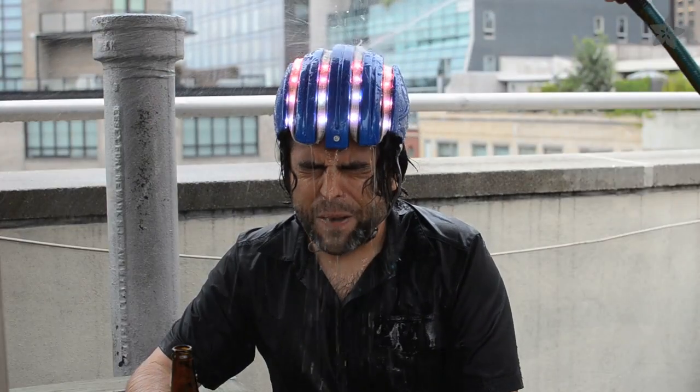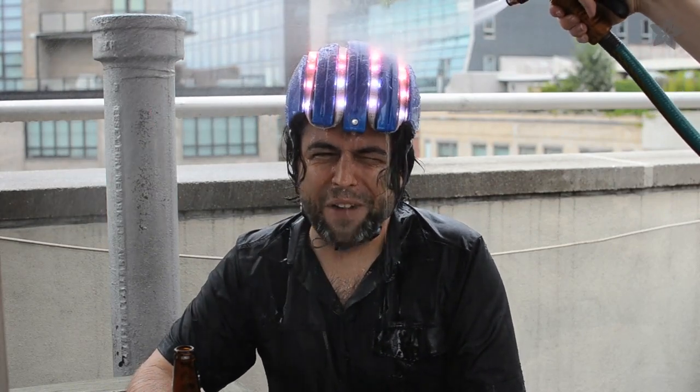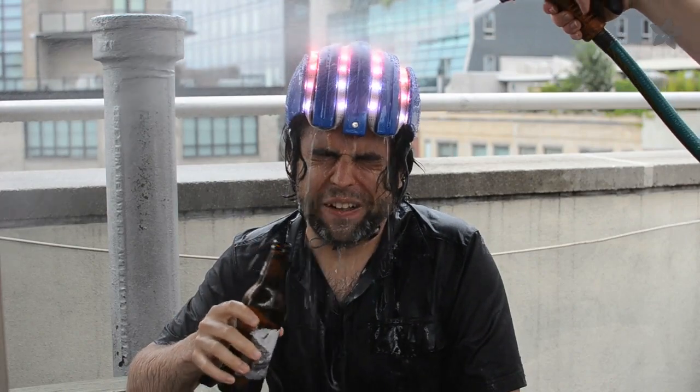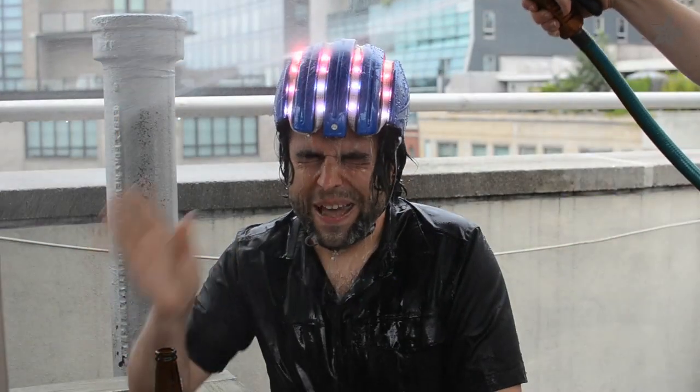Alright, if you have wearable electronics that you want to cover in this stuff, and then get yourself sprayed, you've got to do it and post it to the YouTube channel. So, if you want to use NeverWet, make sure to test it on your application first, and follow all of the manufacturer's instructions. Bye.